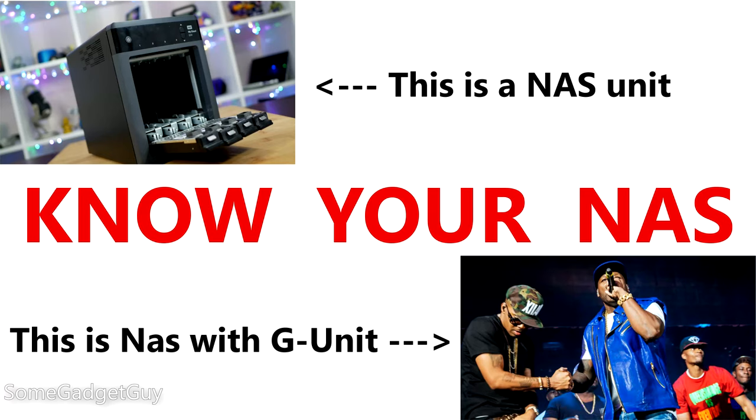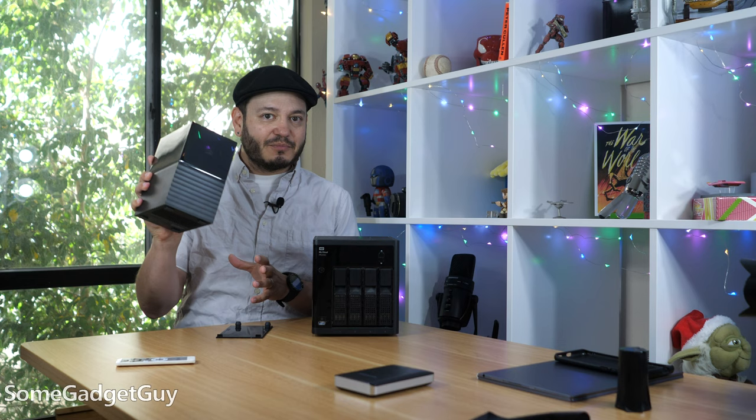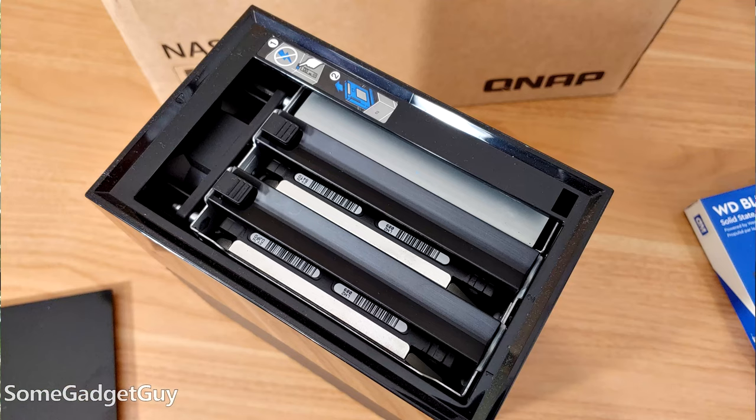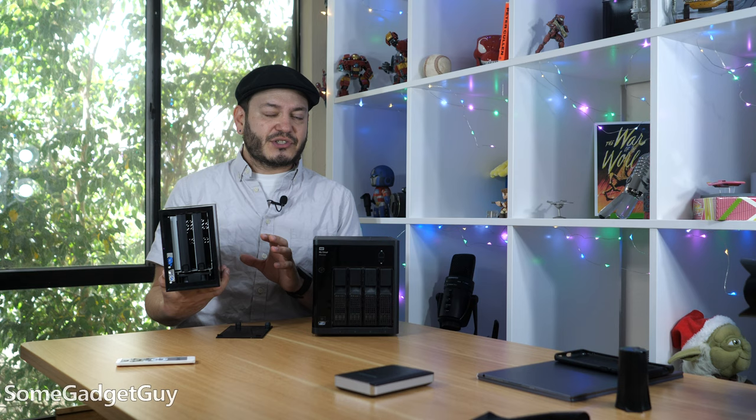It's a USB-connected device — this is not a NAS, it connects to a computer — but it's a two-drive solution. He also ran into some very frustrating problems using this enclosure. Two 10-terabyte drives plugged in via USB cable, he started running a backup, and about an hour later saw that he was getting thermal warnings, temperature warnings on these drives.